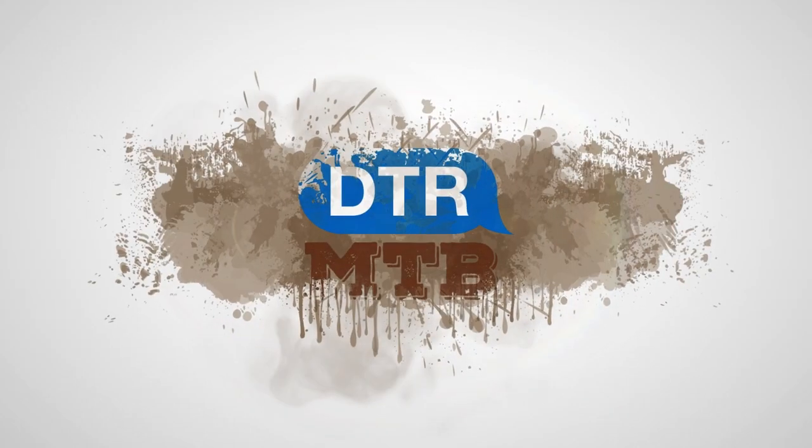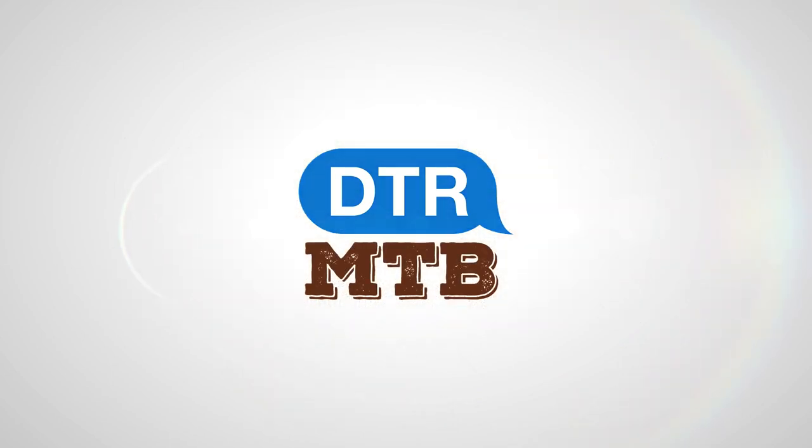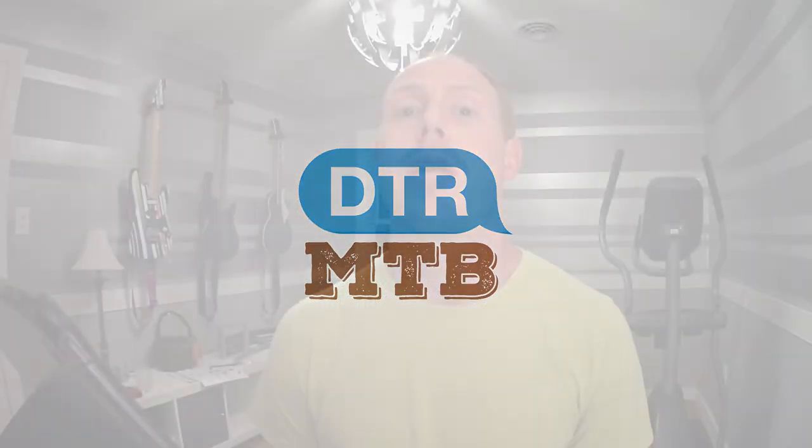Welcome back to another buying advice video. Today we're going to take a look at nine 29ers up to $900. I've done a couple videos like this already — eight hardtails under $800 and six hardtails under $600. And I think subconsciously I mostly featured 27.5 bikes, probably because that's what I ride and what I'm most comfortable on. But there are a lot of good 29ers out there, so I wanted to do this video and go over nine of those.